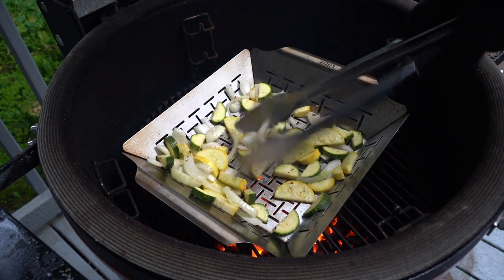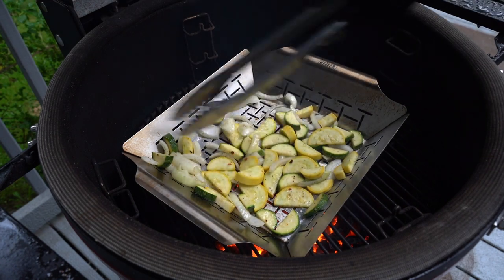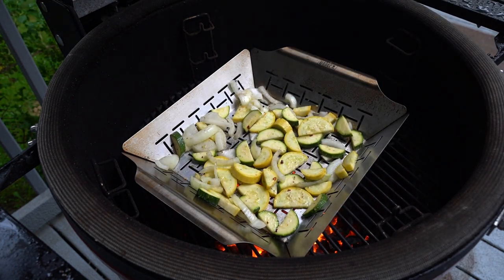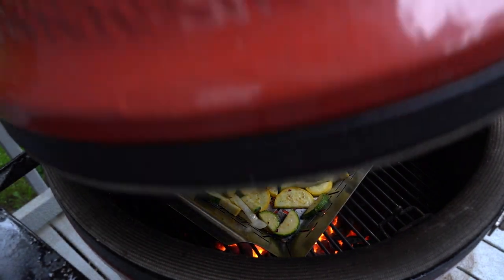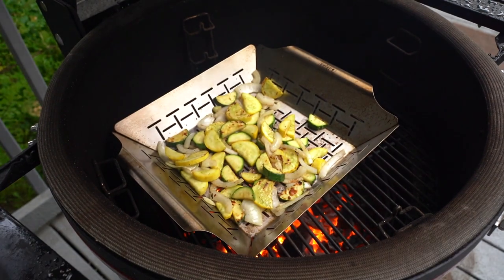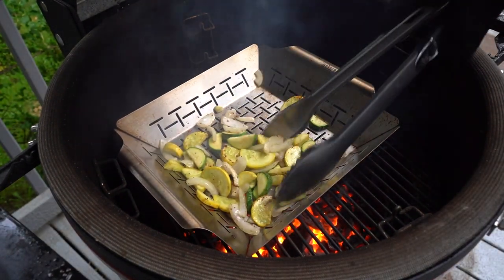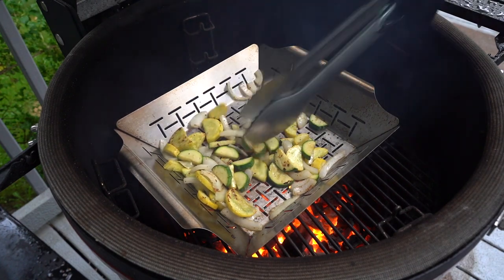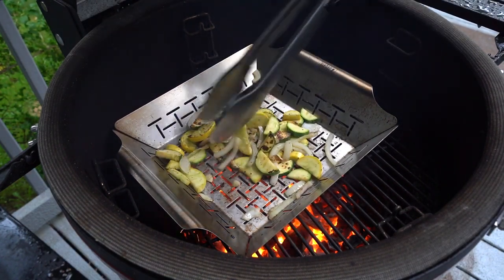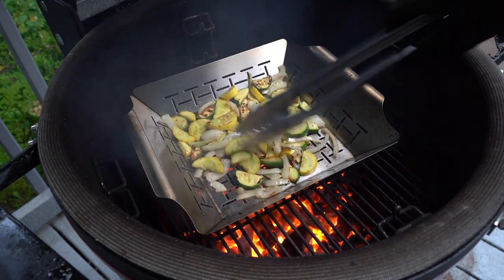We are grilling in the rain, but I'm not going to let a little rain stop us from this grilling mission. Close the lid and keep on grilling. Every two minutes or so, open it up and give these another stir. I'm going to shake the basket too — that helps.